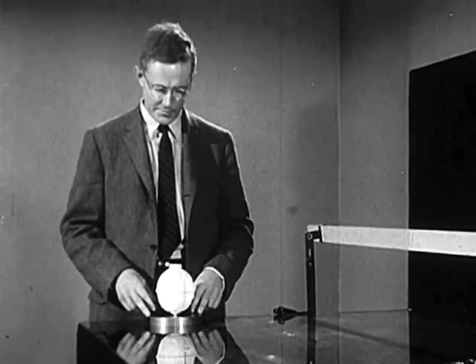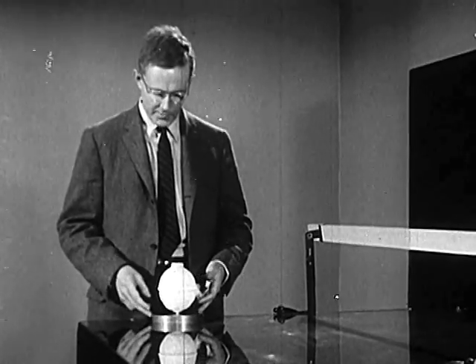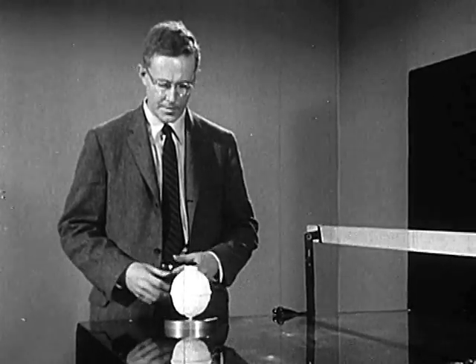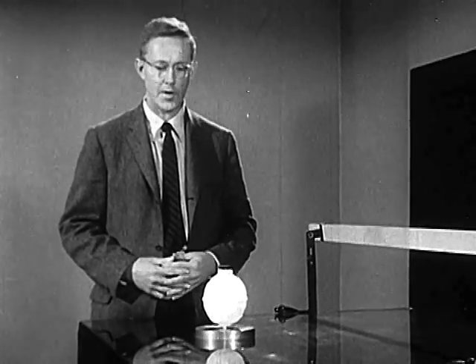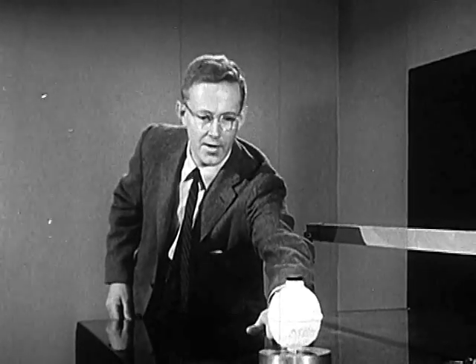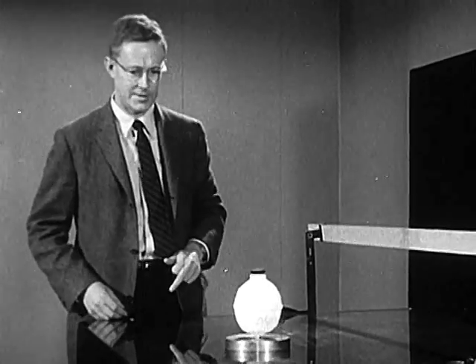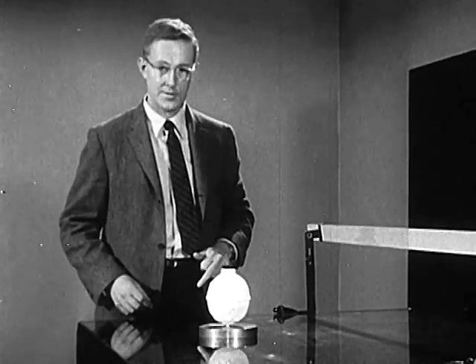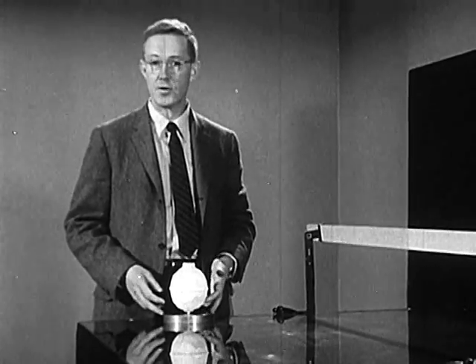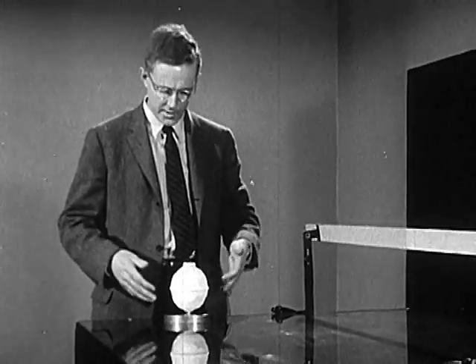It's fun to play with this thing. Let me show you. I'll give it a little push — just a little one. And there it goes, moving sedately. No sign of slowing up. Come on back. Same thing the other direction. It takes only a very tiny force to start it in motion.